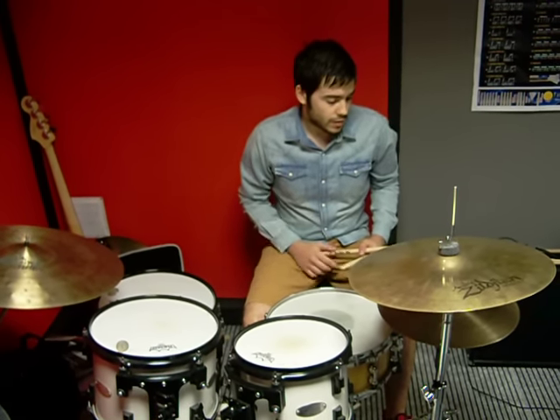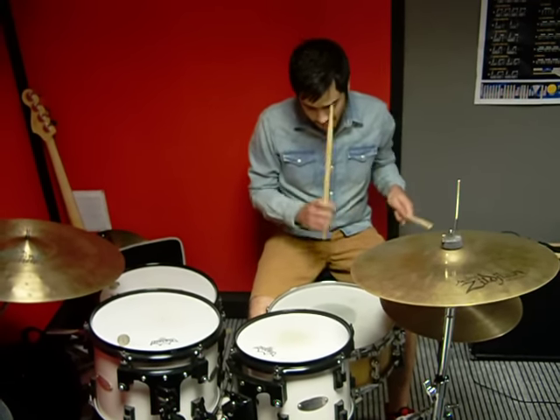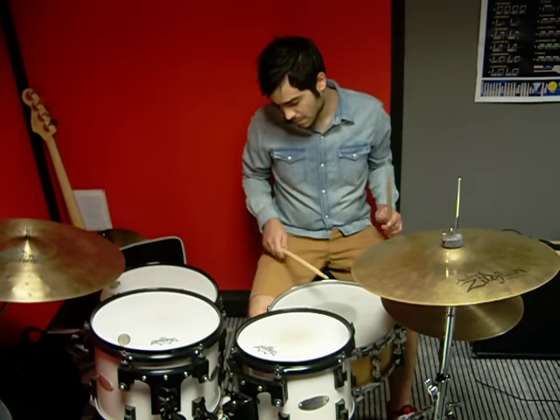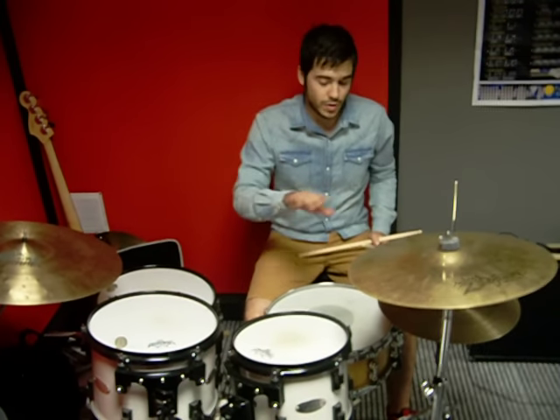Now we will apply the rhythm on the hi-hat first. Now let's use it as a lick.